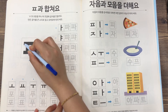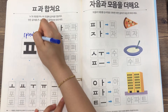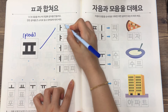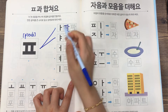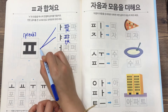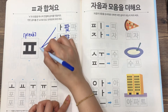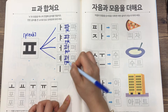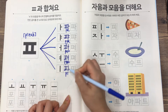So this is the beginning consonant ㅂ (PEUP). PEUP plus A is PA, and PEUP plus A is PA, and PEUP plus A is PA. PEUP plus A is PA.